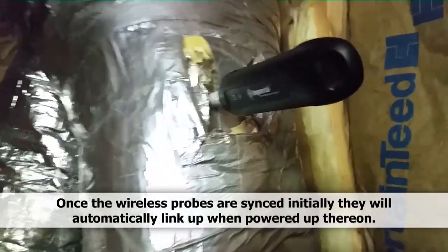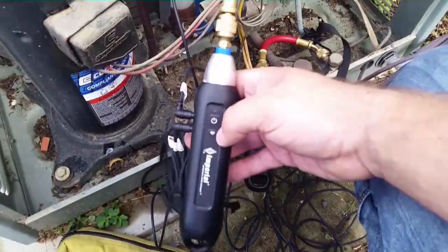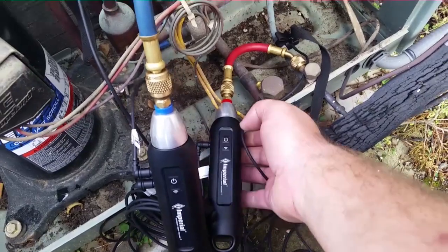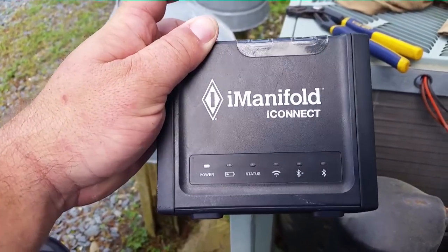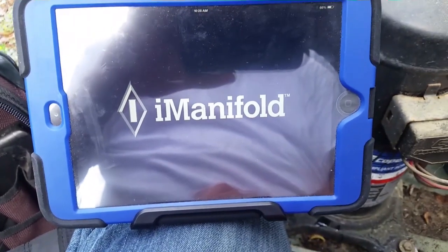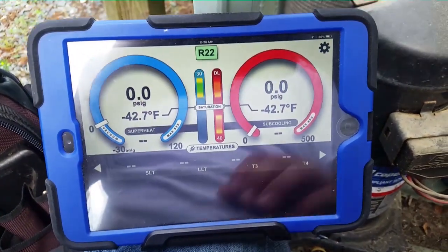Here's the hole I drilled. I turned my probe on and placed it in the hole to measure supply temperature. I'm going to do the same thing with the return, turn it on, then turn the system on — since we have the power off outside. Then I'll power up our equipment outside and fire up the iPad. We'll go ahead and turn our pressure probes on, get out the I-Connect and turn it on as well — we're online now.